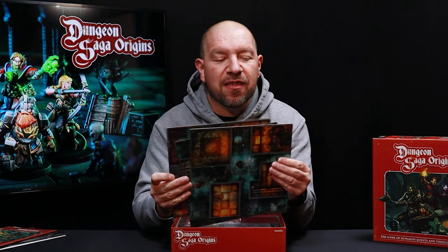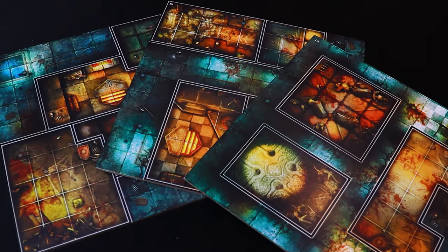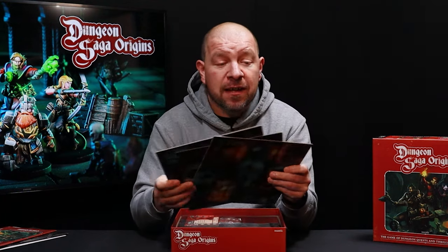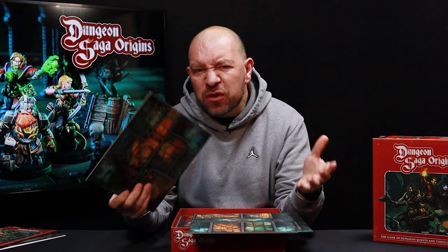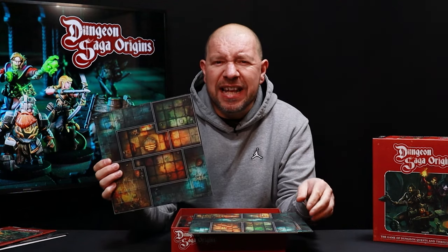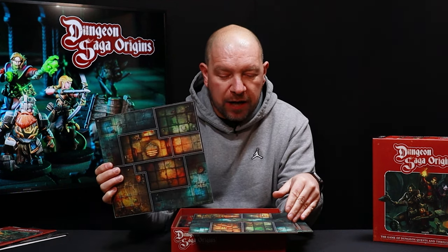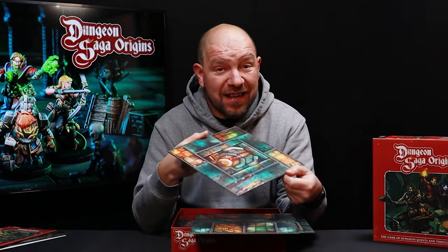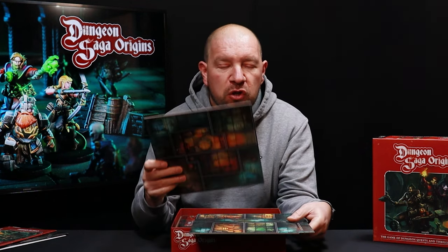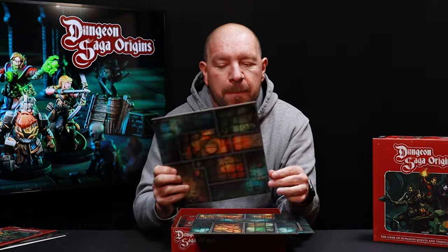Next up we have our dungeon tiles — three of them, double-sided too, with really nice bright colors without losing that fantasy vibe. They're marked A, B, and C with a side one and side two. As an entry level game, these are essential for quick setup. With only six different designs, the orientation, placement of furniture, fallen rocks, and doors opens up lots of possibilities. Not only does it get the game set up super fast, it also looks really cool.